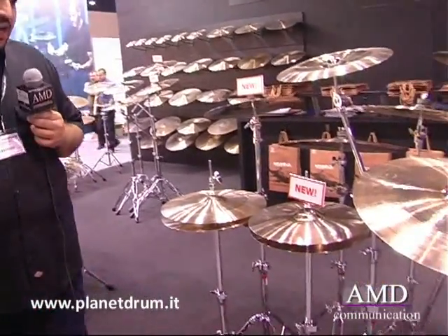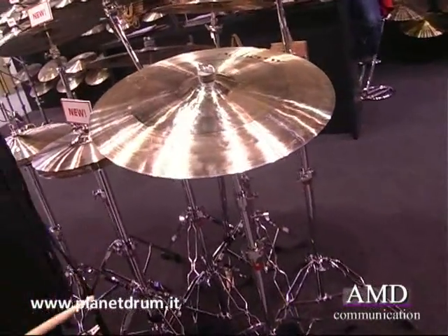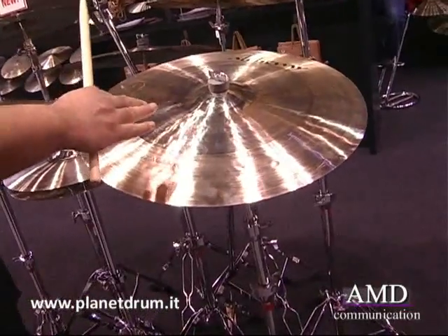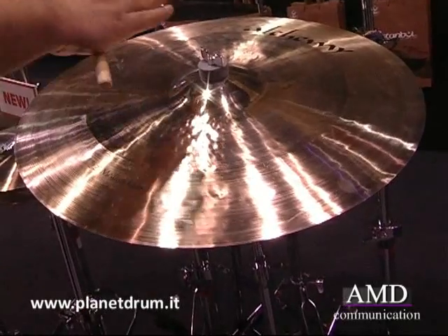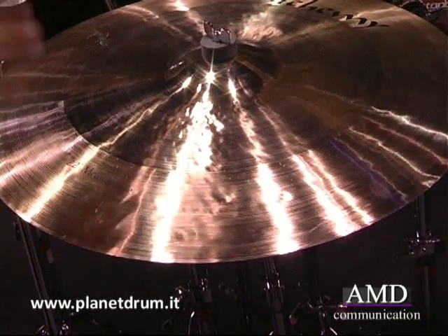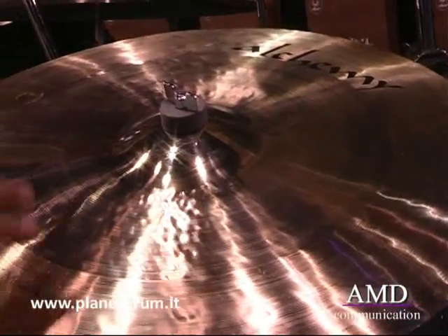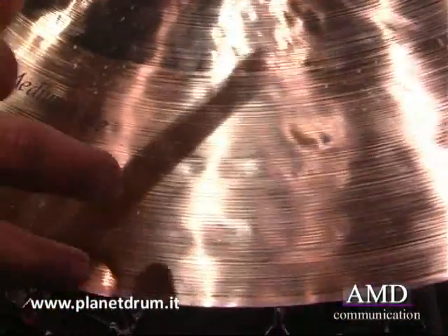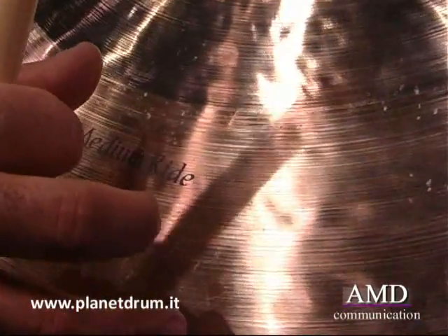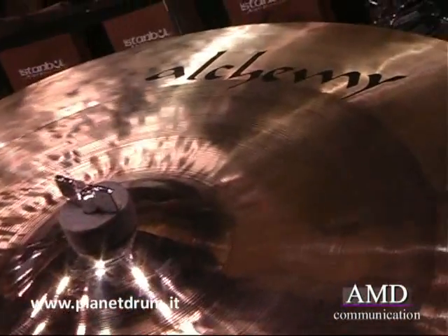I'm now going to introduce you to the new Redesigned Alchemy series. What's new with the Alchemy line? We have new bell designs — smoother transition bells, and the bell is comparably higher than the previous Alchemy models. They are now totally machine made; we do not make Alchemies handmade anymore, and the lathing is different. We have two different sections on the cymbal — it gets thinner toward the edge, giving more response, making them respond quicker and reach their highest volume quicker.